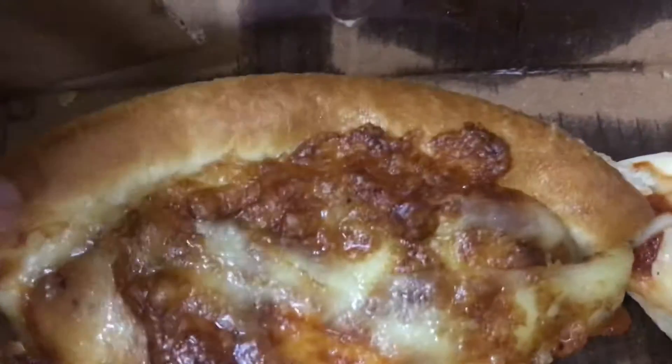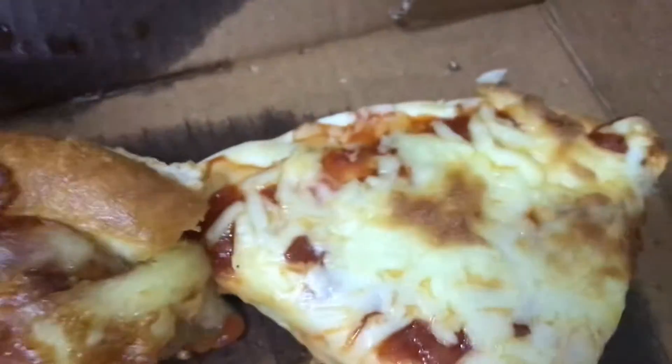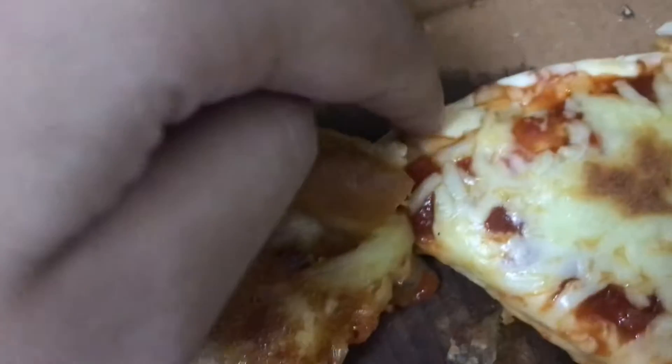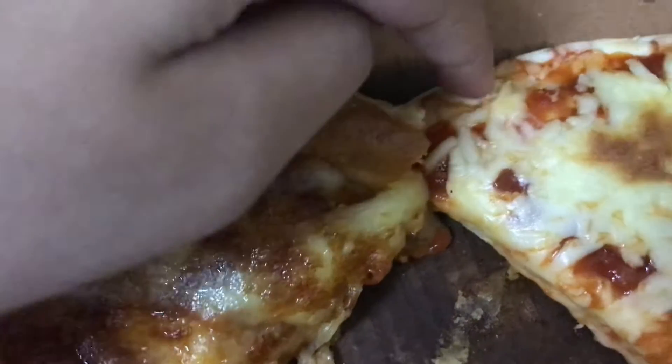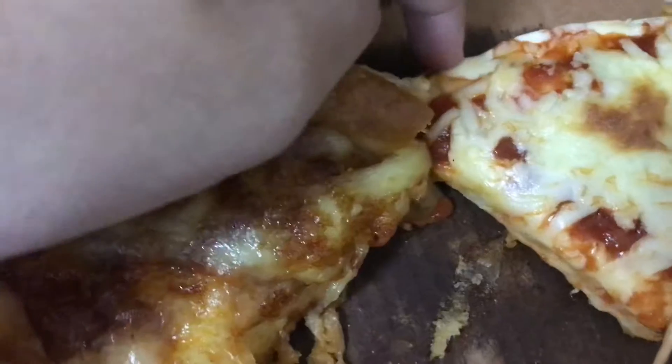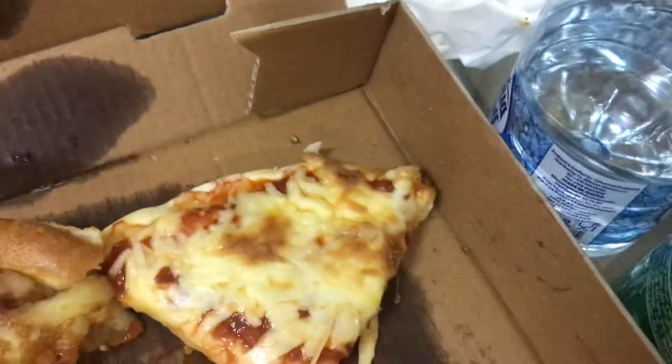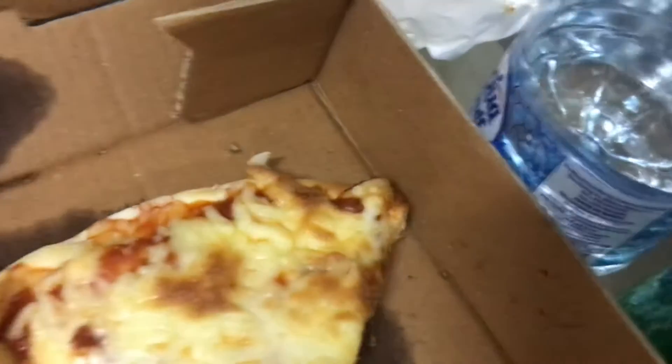So the first difference is the crust color. This one is golden brown, and this one is a bit like white — it's a cooked, baked white.